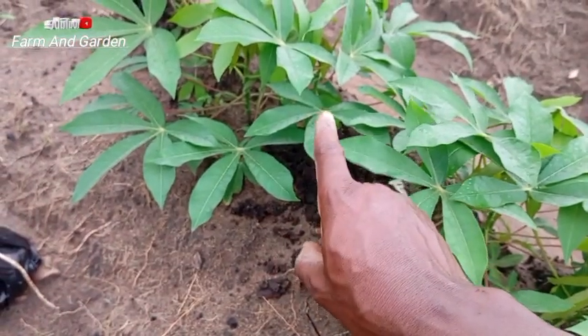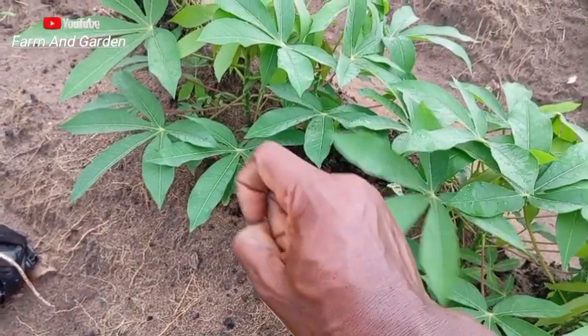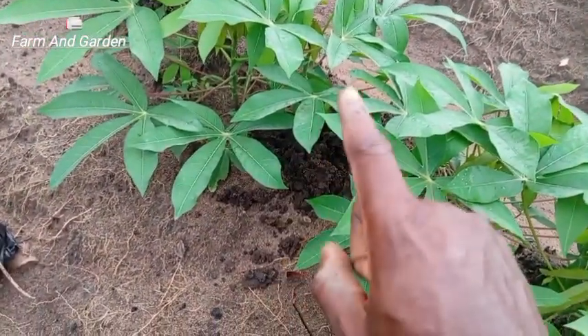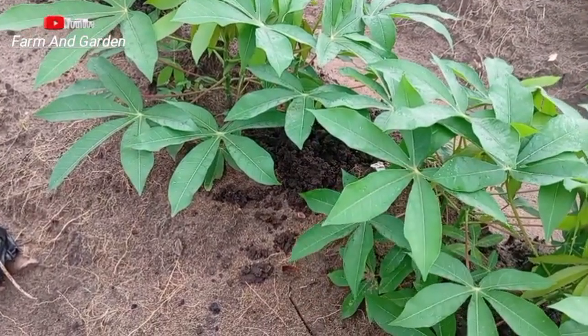It is about more than what we can apply with fertilizer alone. Once you add this organic manure, you are going to make a very big harvest. This thing will be here and keep giving manure to the cassava continuously.